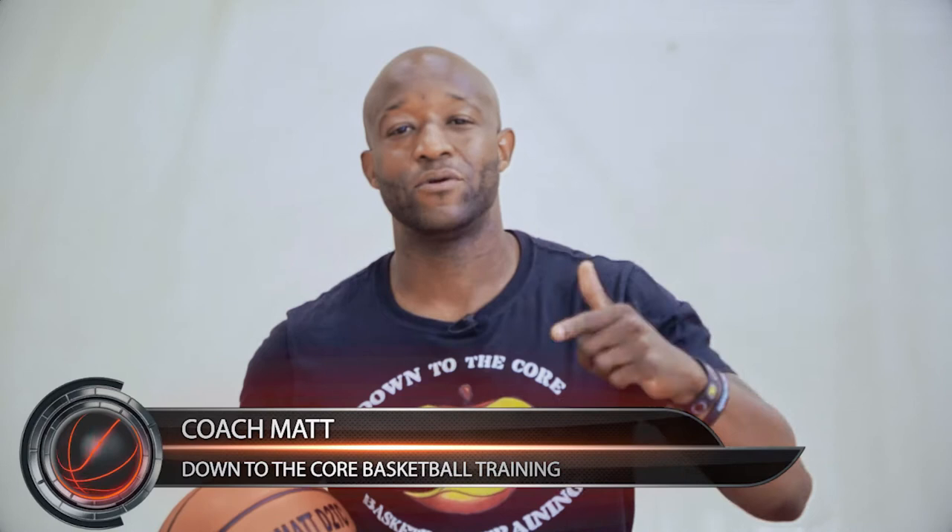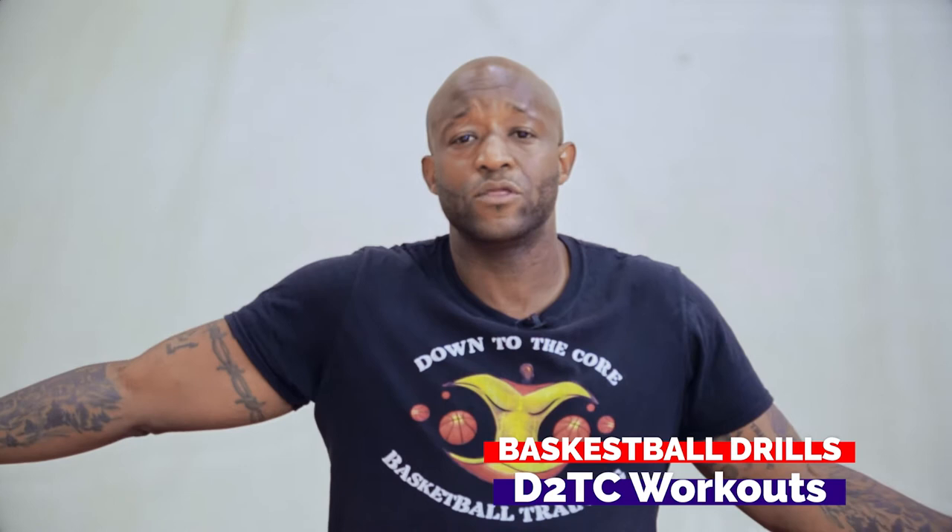Welcome back to another episode of Down the Court Basketball Training. Coach Matt here. Another episode where we're going to get you better at basketball. If we've gotten you better at basketball over these last few months, please drop a hundred emoji at the bottom right now. I'm here to help you out, and I want to know — wherever you're at in the world, if I helped you out, I want to hear about it. Make sure you like, subscribe, hit that notification bell if this is your first time here. We get people better at basketball. You can check us out on Instagram at Down the Court Training also.